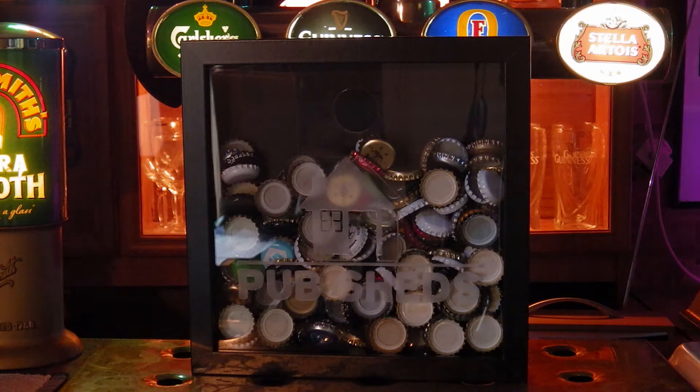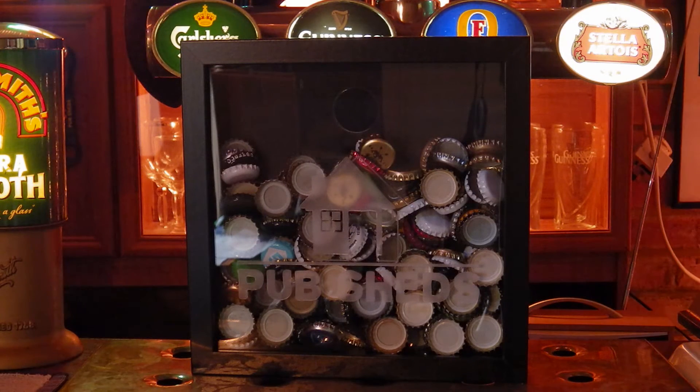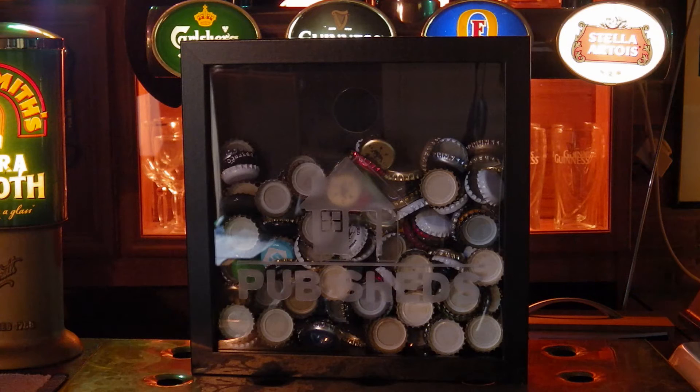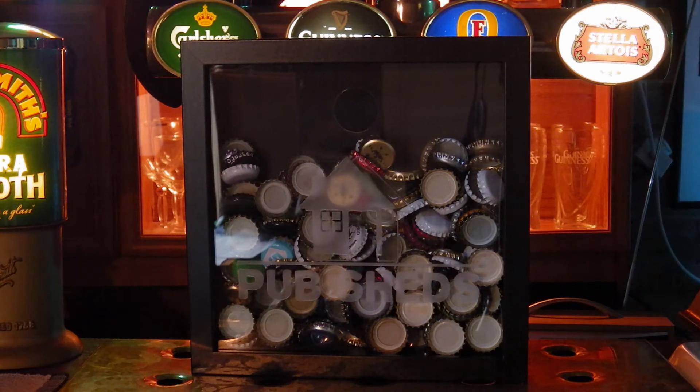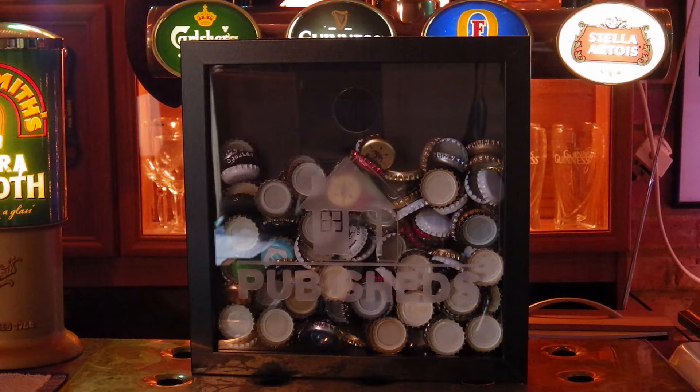So what on earth is a memory box? Well, essentially it's a great way of accumulating bottle caps from your favourite beers that you've sampled over the last few days or so. I have to admit my collection has been going on for a few months, but obviously you will build up your own as time goes by.